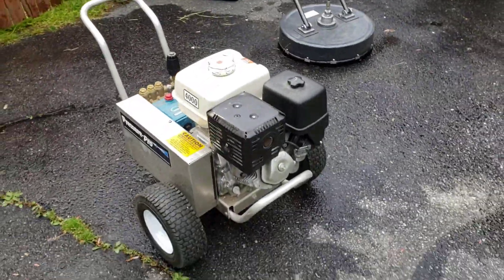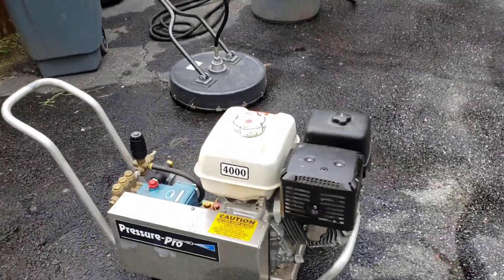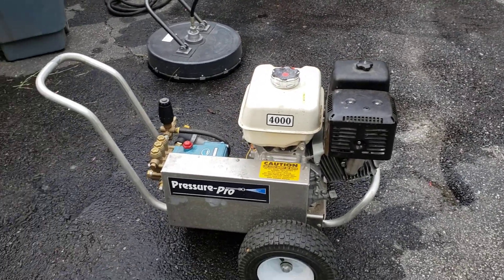Okay, so this is going to be one of those all-talking videos — I apologize. But I just want to show you what I did. Pressure washer. Pressure Pro. It's four gallons per minute, I believe. It's excellent.